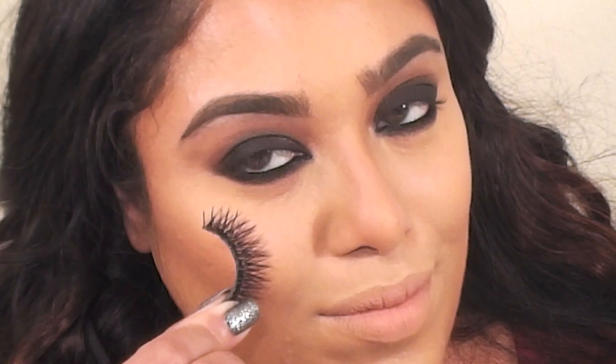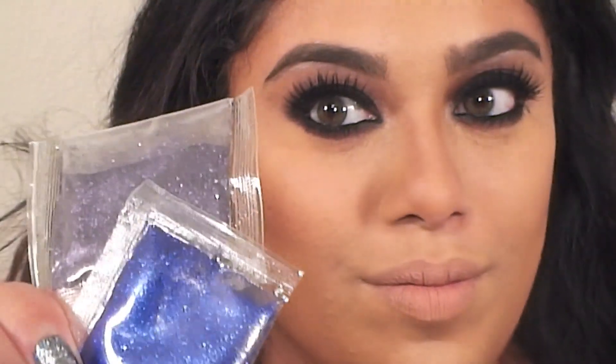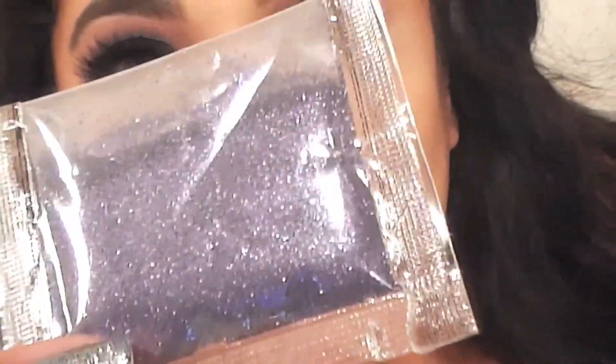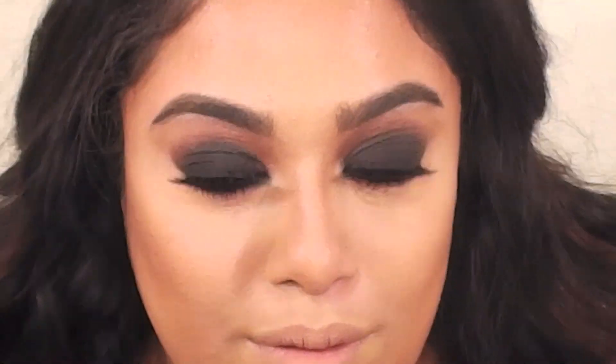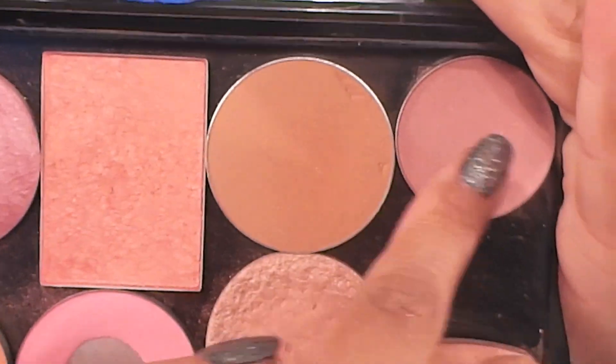For my lashes I used Coco Lashes in Foxy. I'm also going to apply glitter to the lid — I'm mixing a grayish glitter with a blue one to customize the color, but before I do that I want to add some bronzer to my skin. This one is by Victoria's Secret — I don't remember the name but any bronzer works. Then I mixed a mauve blush and MAC's Gingerly blush and applied them to the apples of my cheeks.